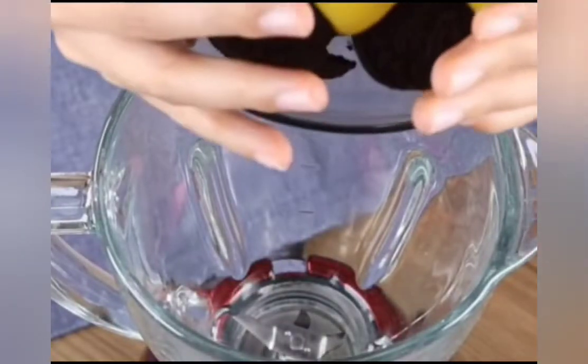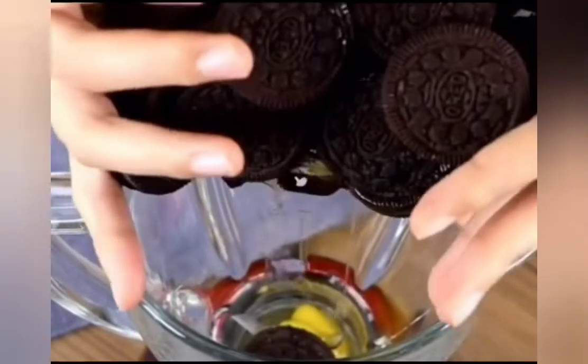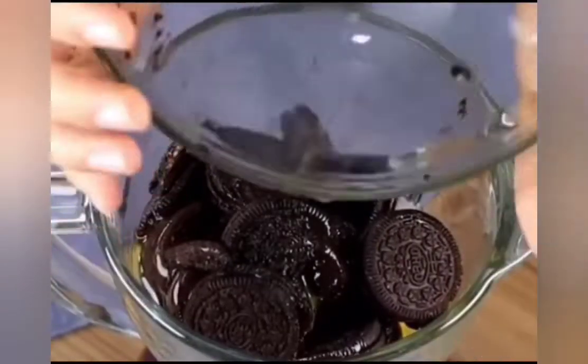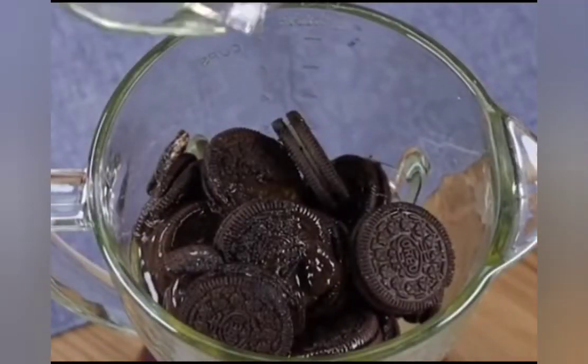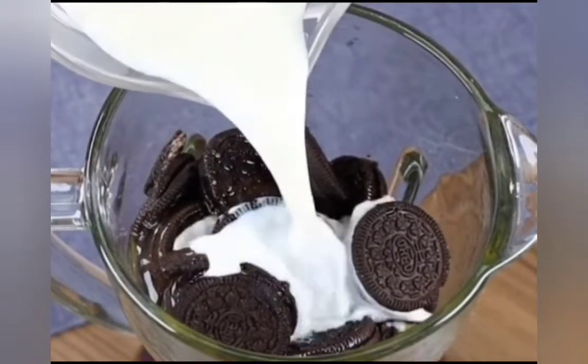In a blender add 4 eggs and 360 grams of Oreos. Also, add half a cup of oil, 1 cup of milk and mix well.